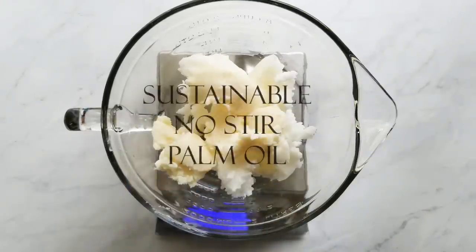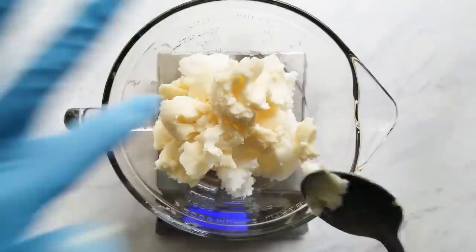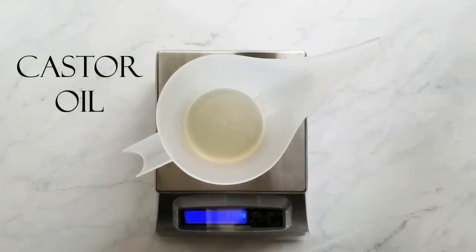This no-stir palm oil is from Elements Bath & Body. Next, I put the hard oils in the microwave to get them just barely melted. Meanwhile, I start to measure my liquid oils, starting with my castor oil and then my olive oil.